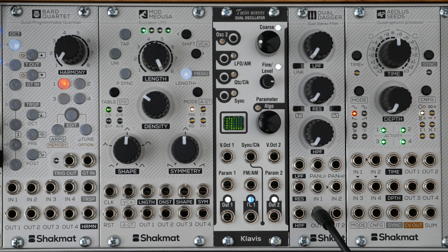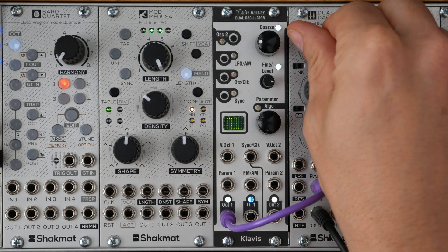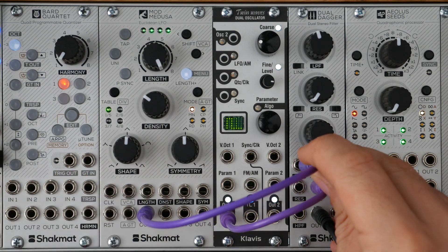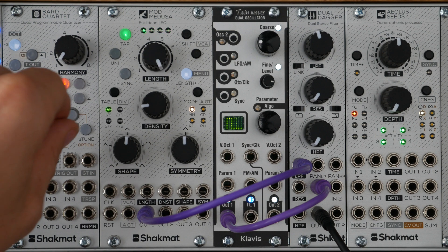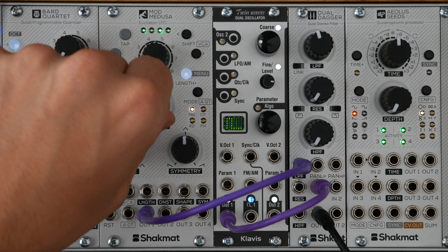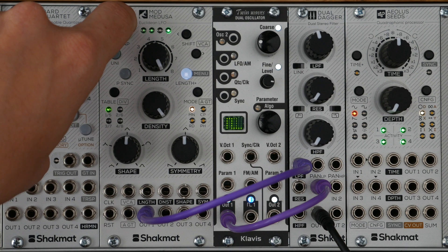Let's now create a simple patch with the Mod Medusa. Let's take a square wave coming from a Clavis Twin Wave and send it into our Dual Dagger. We will modulate the low-pass filter frequency of the Dual Dagger with the first channel of the Mod Medusa. Less density means less and longer waveform cycles, because the waveform length adapts to the pattern. At maximum density value, we will have one cycle per clock input.